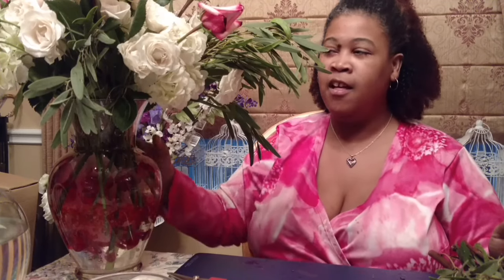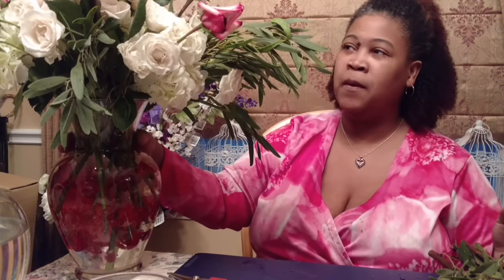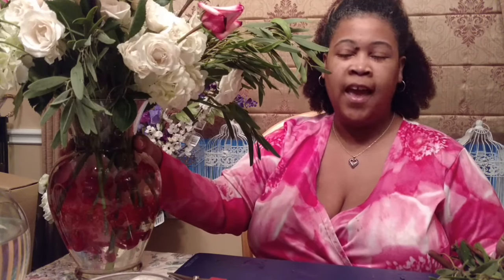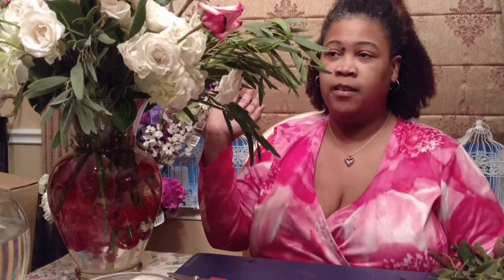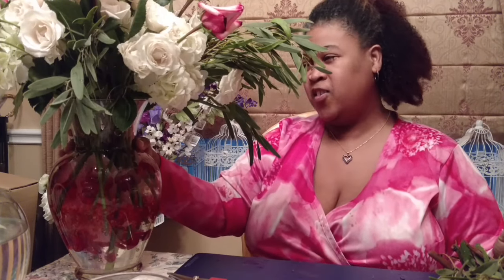I hope you enjoyed this floral arrangement tutorial. Please give us a thumbs up, like, subscribe, comment, and share — I'm most interested in you commenting and sharing the video with people in your circle of family and friends, just to teach them something they may have wanted to learn and thought they'd never be able to do. Have a wonderful evening, bye everybody!